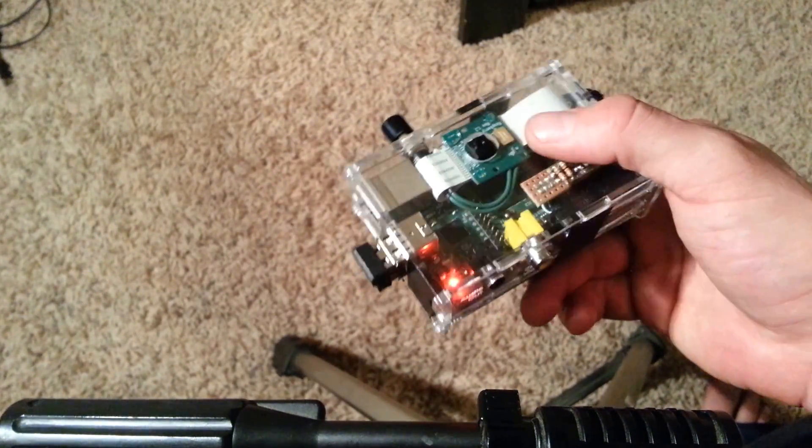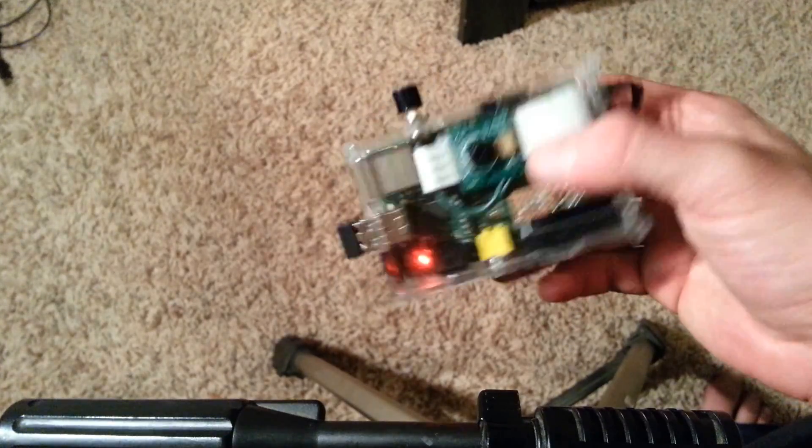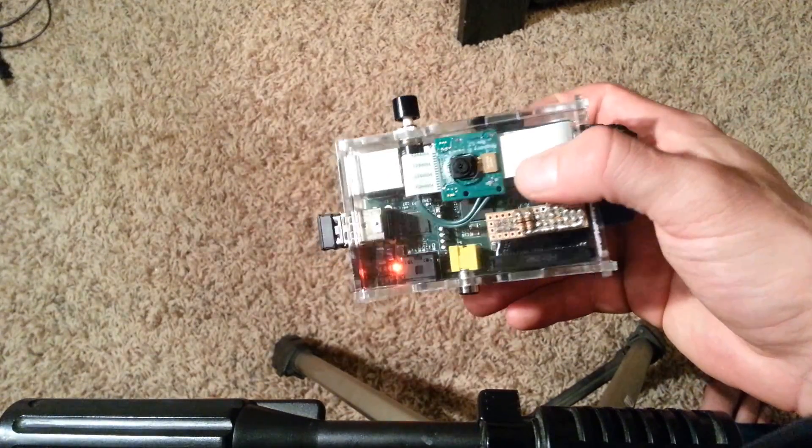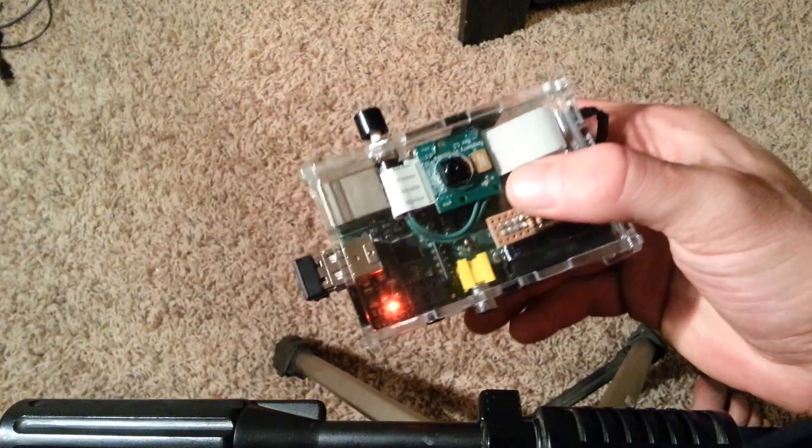I took a bunch of pictures on it while walking the dog this afternoon. I'll put those pictures up so people can see it — out in the daylight it's actually pretty good. Thanks for watching.